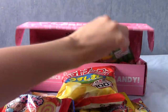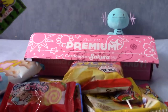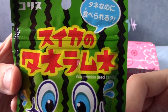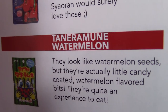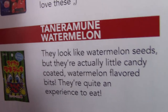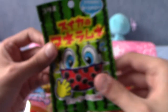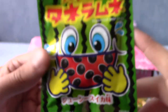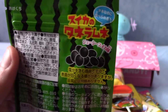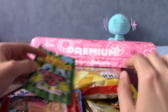This feels like some of the last items. We have a massive amount of snacks here — this is actually kind of crazy, I think maybe more than last month. Is this watermelon stuff? That is the Taneramune watermelon — they look like watermelon seeds but they're actually little candy-coated watermelon flavoured bits. They're quite an experience to eat. I do have a penchant for watermelon, and they are indeed watermelon coloured. They're actually black — they actually do look like watermelon seeds. That's fantastic.